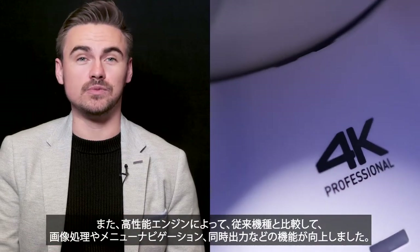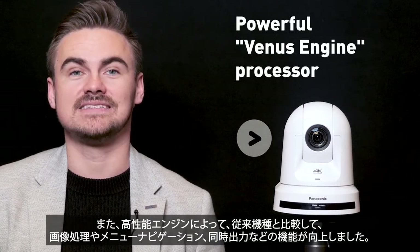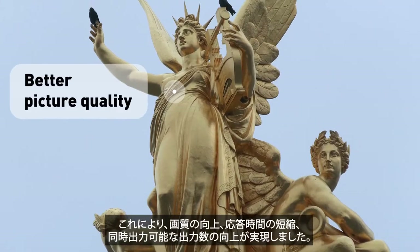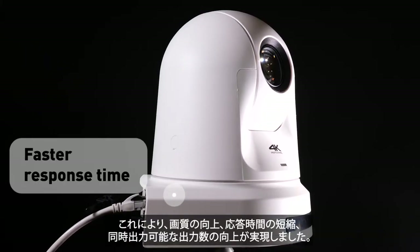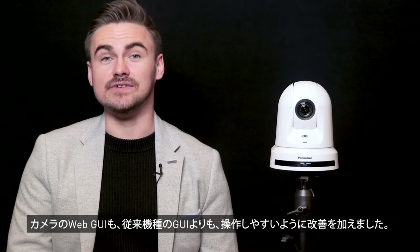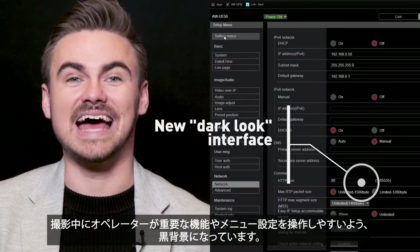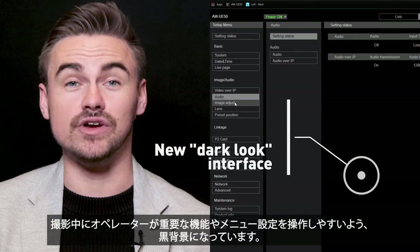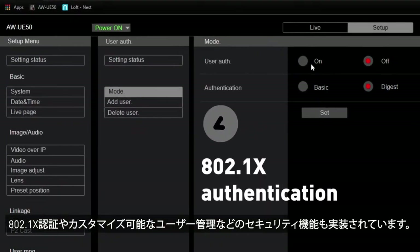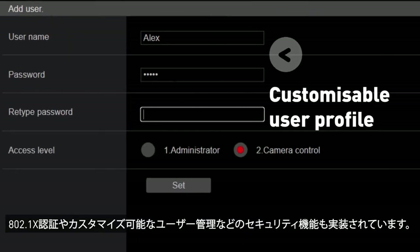On the inside, a powerful new processor greatly increases performance in all areas of image processing, menu navigation and simultaneous output, meaning better picture quality, faster response time and more outputs for applications. The web interface has been completely redesigned for operators, introducing a new dark look to make it easier to access important functions and menu settings during a production. The engineering team have also implemented security standards such as 802.1x authentication and customisable user profiles to access the cameras.